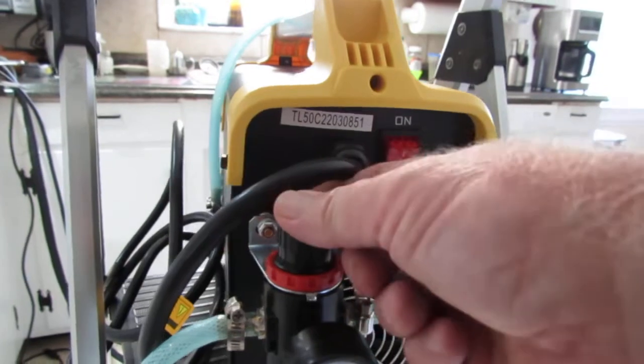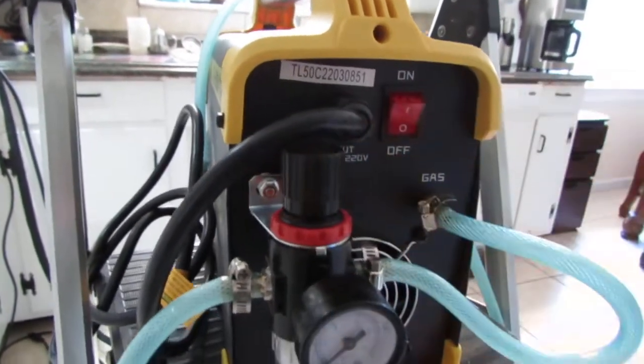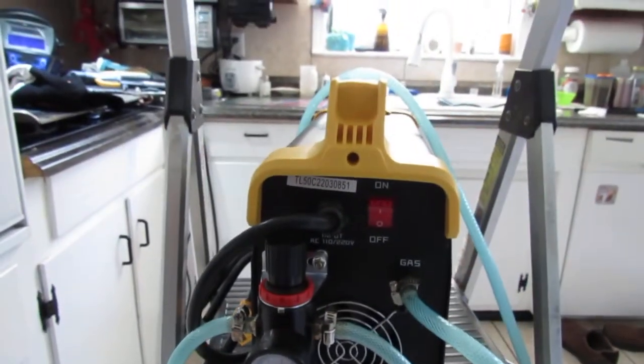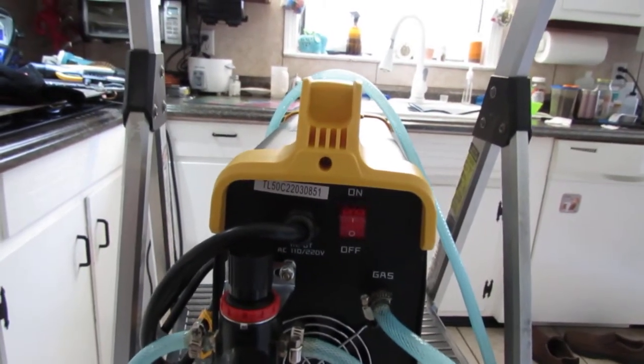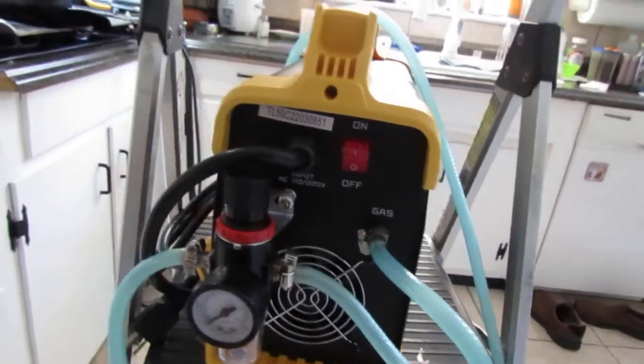This is where you adjust — you push down or pull up on this to adjust the air pressure coming from your air compressor. Know that the more air you have coming through, the more it's going to blast away the metal. So how thick the metal is will determine how much air pressure you need to put on this unit.